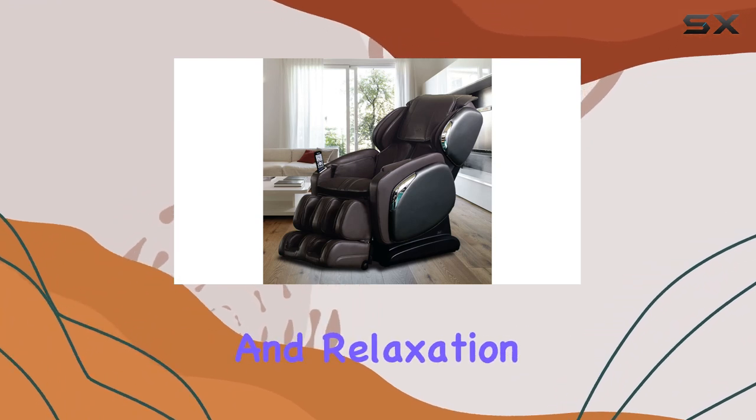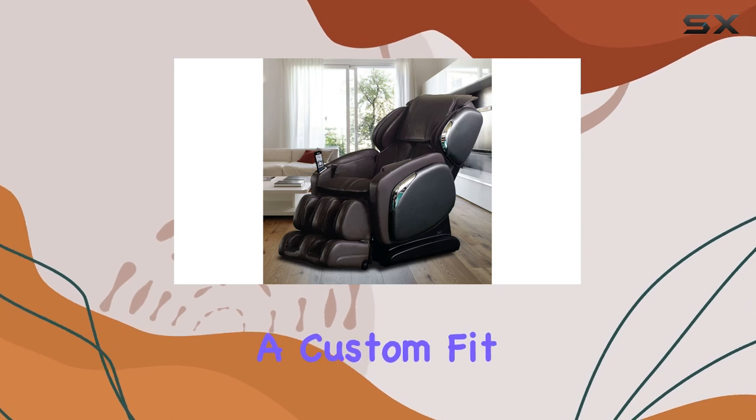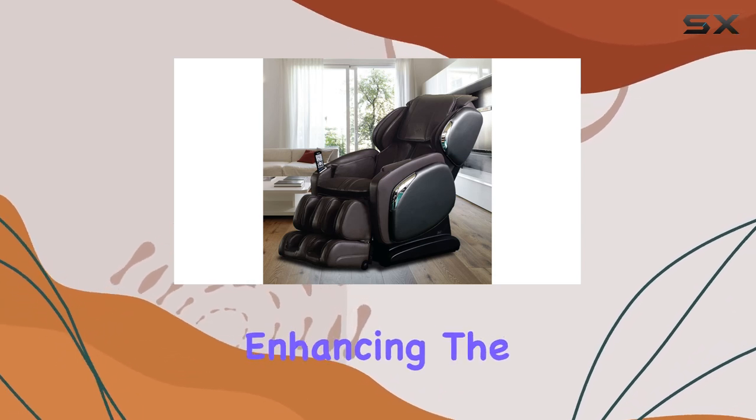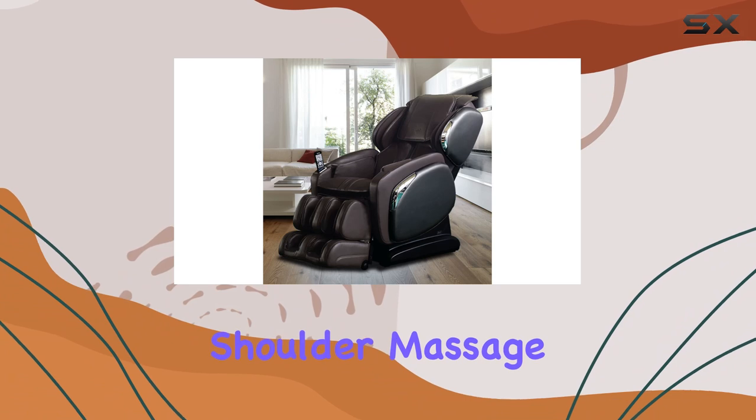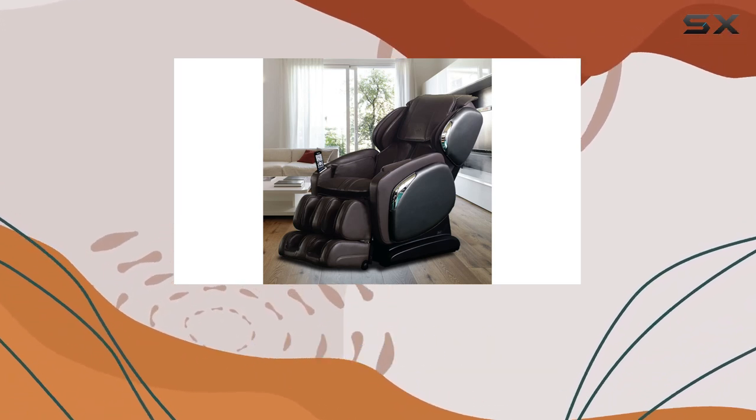Dual action massage and foot rollers add extra versatility and relaxation options. The three-level shoulder adjustment ensures a custom fit for users of varying sizes, enhancing the effectiveness of the outer shoulder massage.